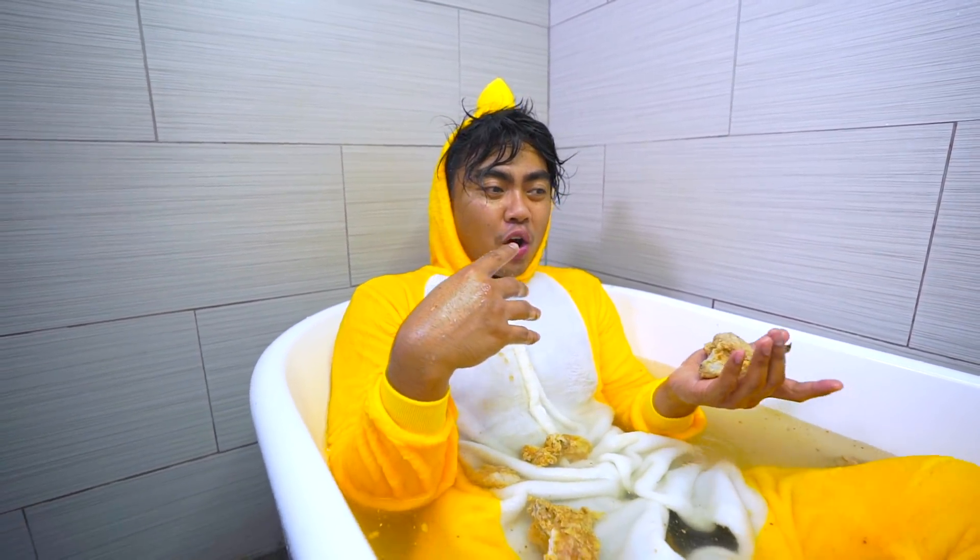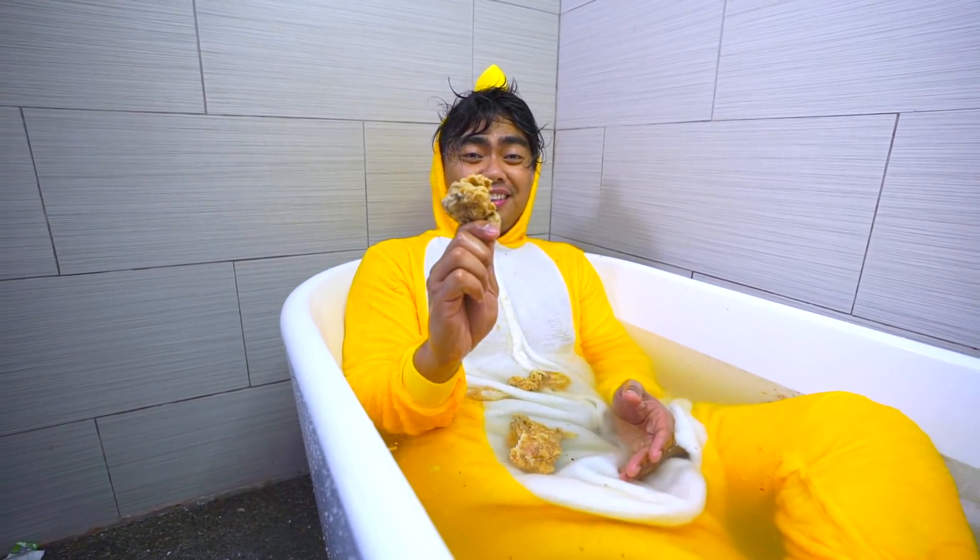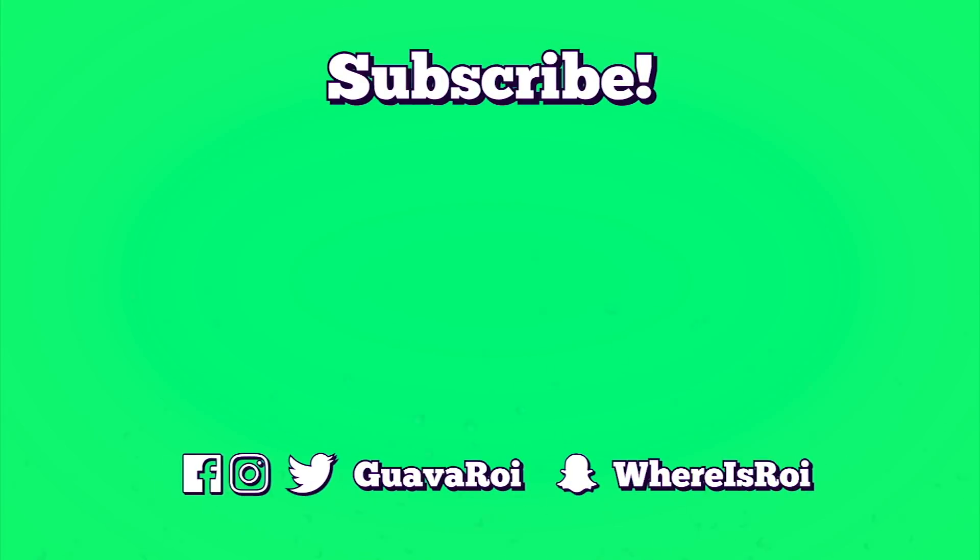That is kind of gross. Alright everyone, thank you for watching today's fried chicken bath bomb video. If you want to try it yourself, do it — I seriously want to see someone try this out. Let me know what you want me to put inside my bath bomb next. I'll see you guys later. Stay juicy!